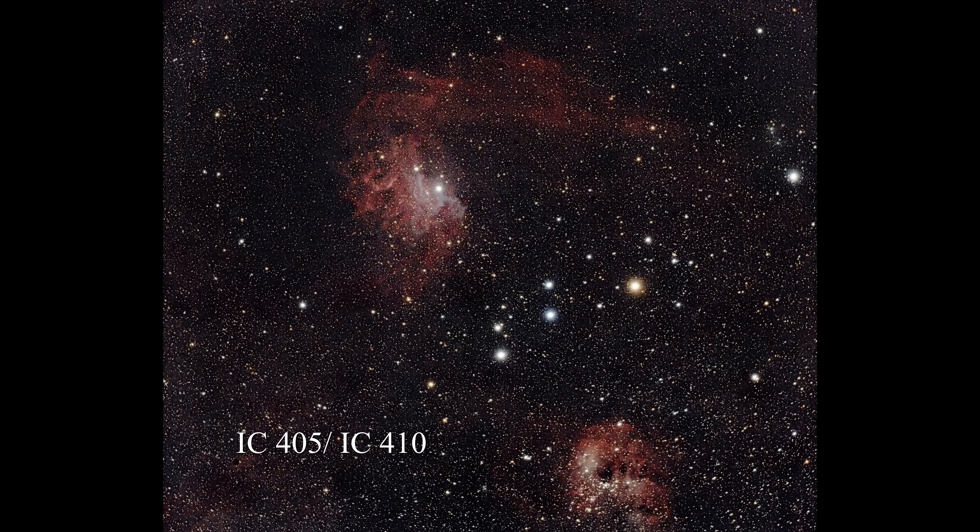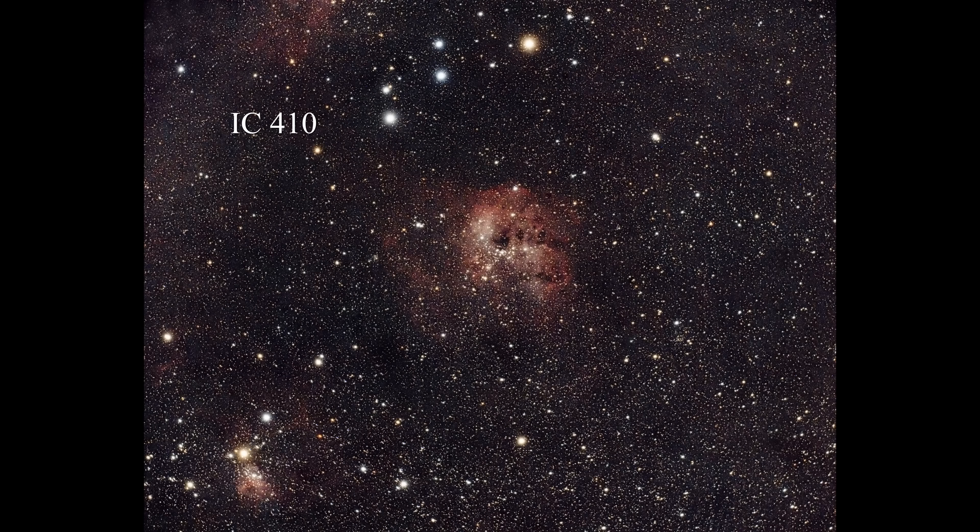I really like that Horsehead Nebula. Here's an image of IC405, where you can just start to see the top of IC410 — both are in Auriga. And here's an image of IC410 by itself.